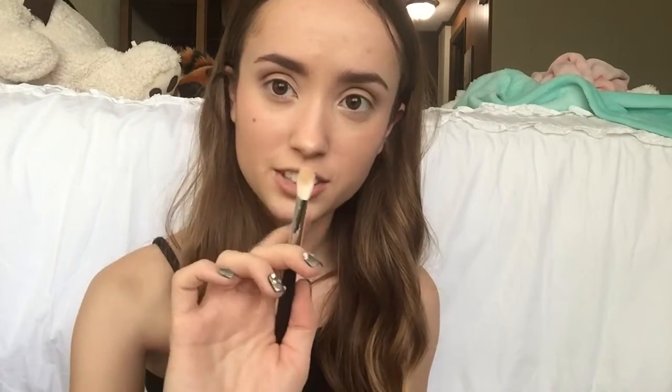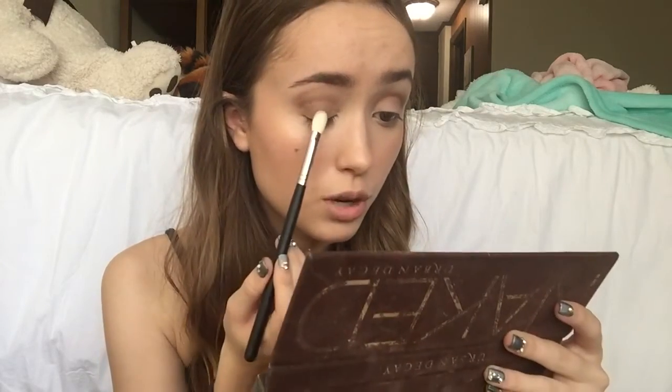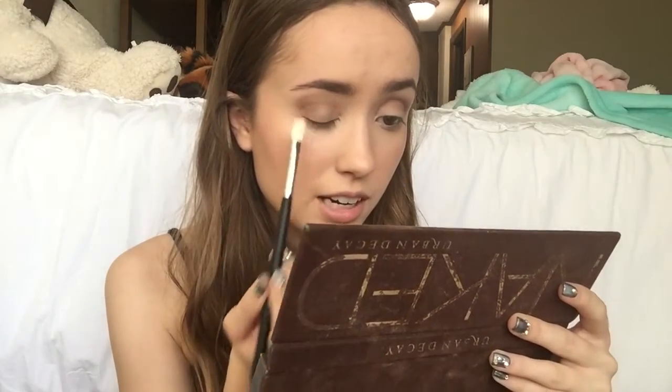Now that I'm all done blending out my crease and everything, I'm going to go back with my Naked Palette and the Morphe M433 brush, going in with the color Sin. It's probably my favorite eyeshadow ever — it's just a pretty rose gold. I'm going to put this kind of all over my eyelid, mostly in the middle. I think this really completes everything and makes everything look prettier.